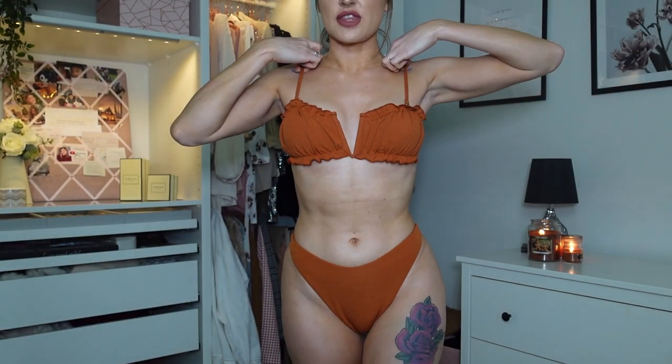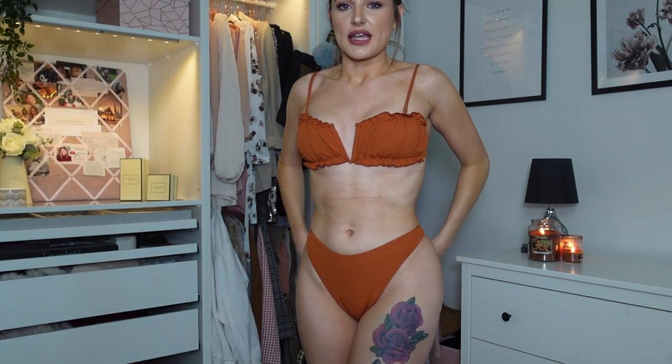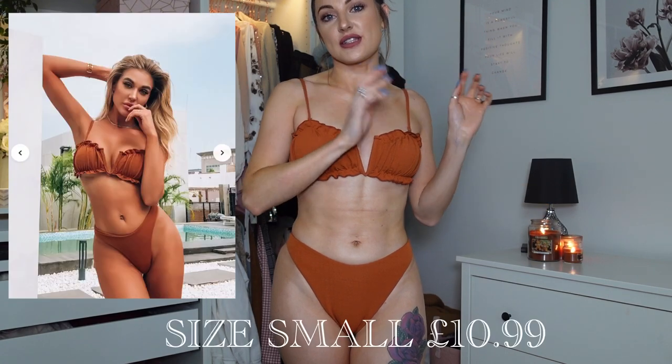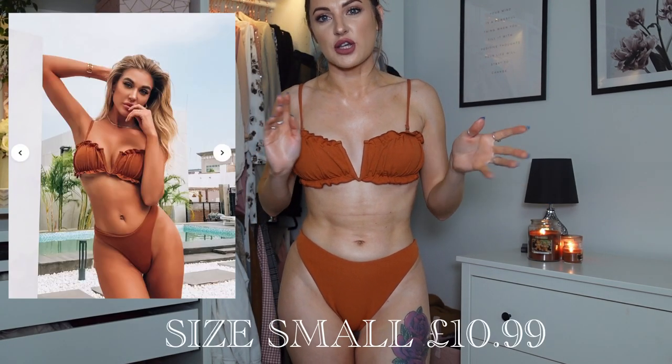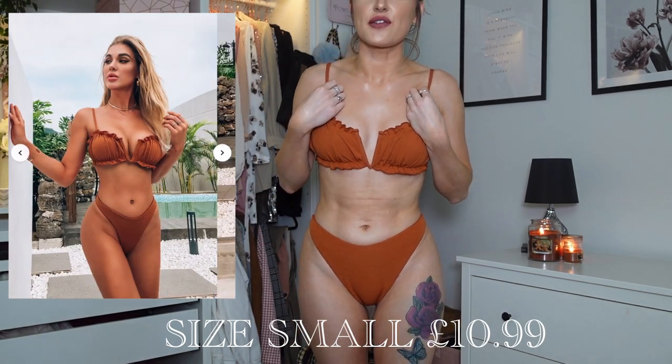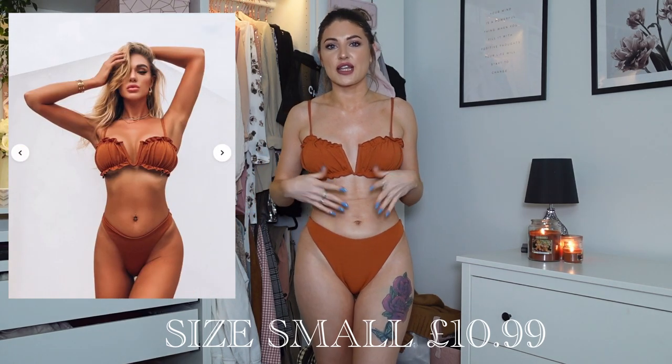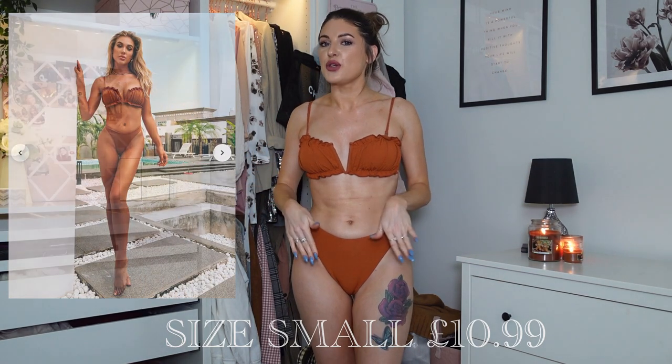The straps are nice and thin and adjustable. The bottoms are like a complete thong — they're very cheeky. I'm not going to show the backs of the bikinis because I don't feel comfortable with that, but I'll put pictures on screen so you can see how they look online and what they're like from behind. The quality of this one feels so nice — it's really thick, definitely wouldn't be see-through. You could get this wet and it would stay in shape. It's one of those bikinis you could actually swim in and everything would stay in place. Definitely a thumbs up — I really love it. I got this in a size small.